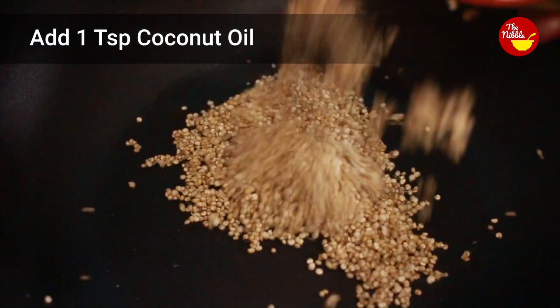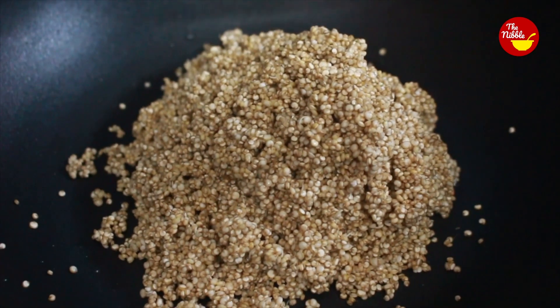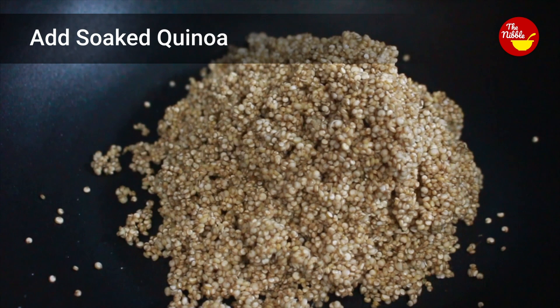Now I'm taking a pan and adding one teaspoon of coconut oil, then adding the strained quinoa. Cook it on a low flame and stir well.